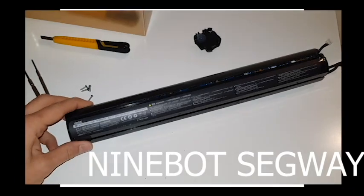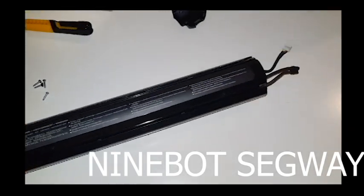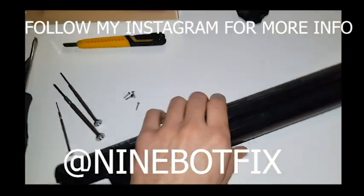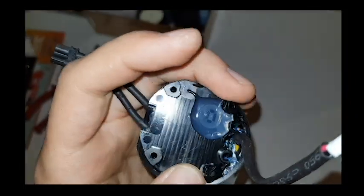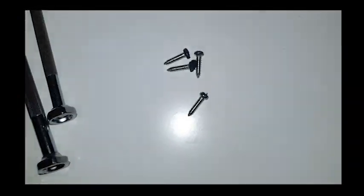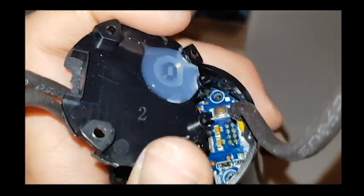Hello everyone. I bought an ES2 battery and I will show you and explain the tricks and the hidden things. The most important thing is this piece here next to the wires — this plastic has got four screws, and they're hidden under the silicone. Make sure you remove the silicone first.